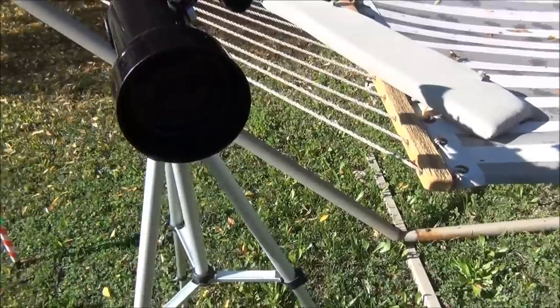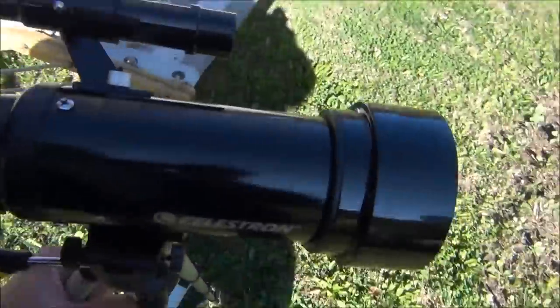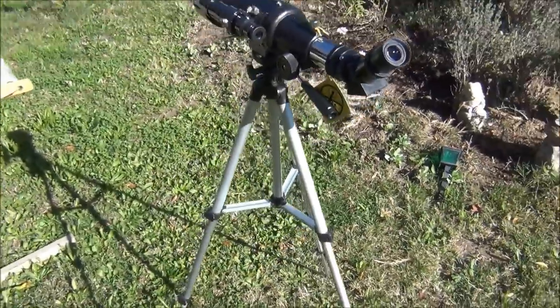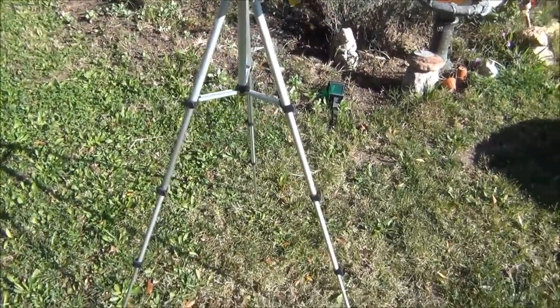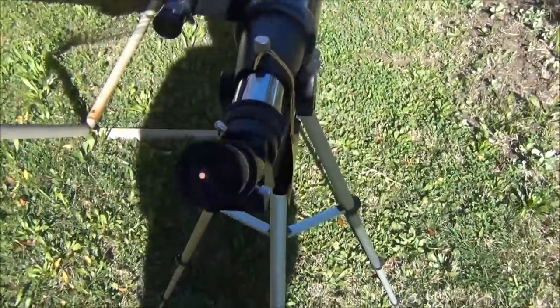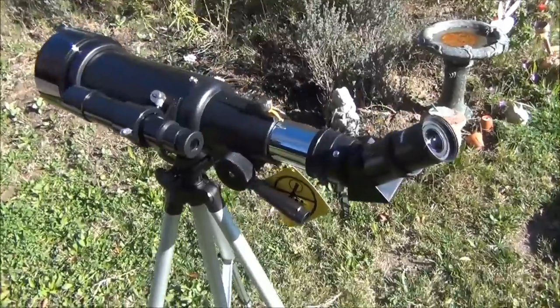I was able to see Jupiter very clearly and I'm sure that you'll be able to see Saturn and its rings too. If you're an adult and wanted to get your feet wet with some casual observing, this is a great little scope. And for children, I don't believe you could find a better starter scope.